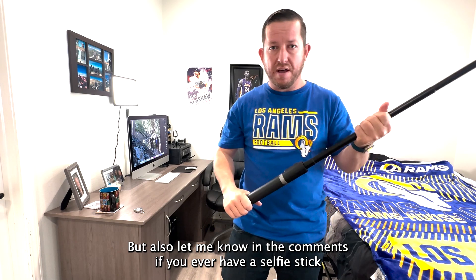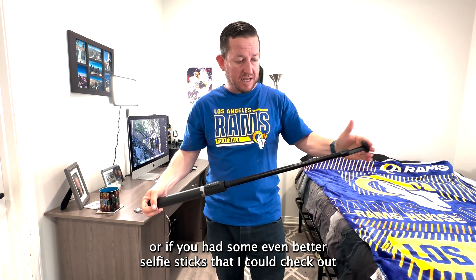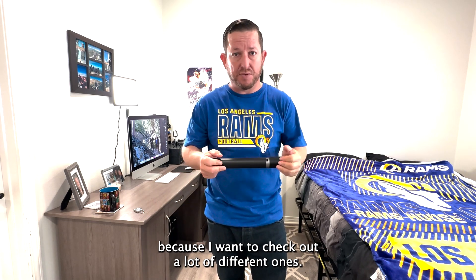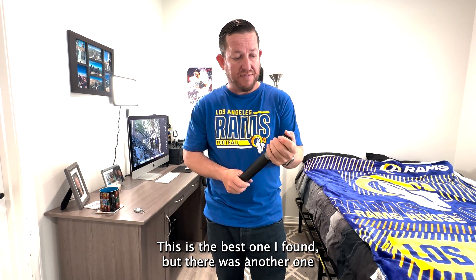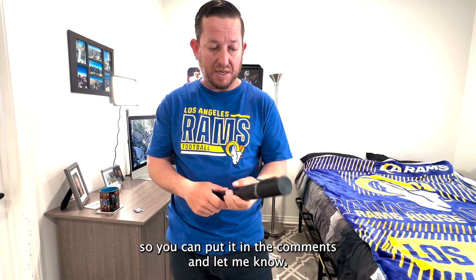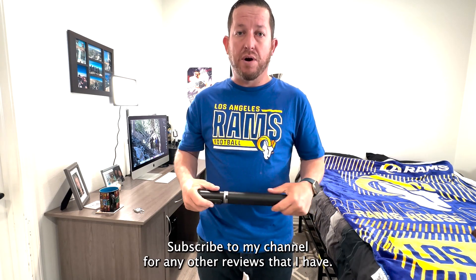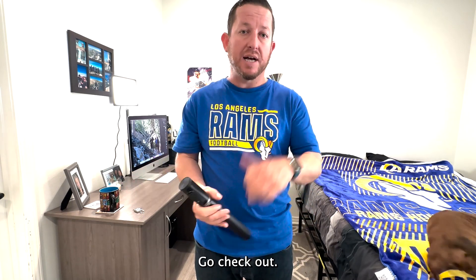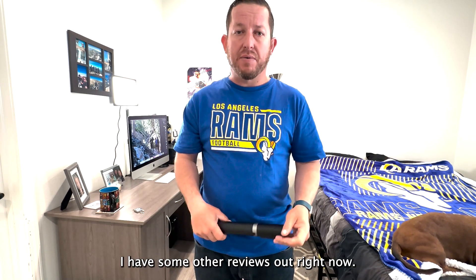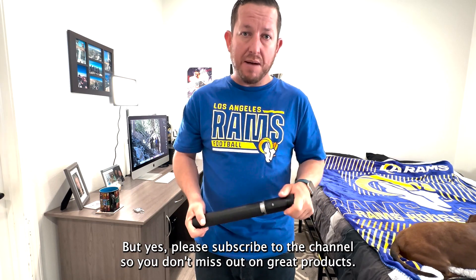Let me know in the comments if you've ever had this selfie stick, or if you've had even better selfie sticks that I should check out — I went and checked out a lot of different ones and this was the best one I found. But if there's another one that's better, I'd like to know about it. Thank you for watching this review. I'm SoCalGula — subscribe to my channel for any other reviews I have. Go check out my other reviews on gym bags and creatine, and I'll be doing more reviews in the future.